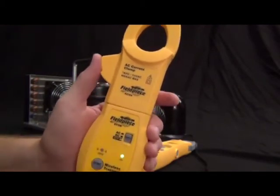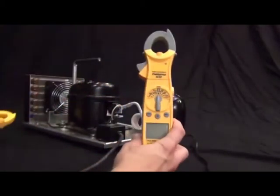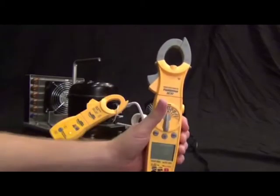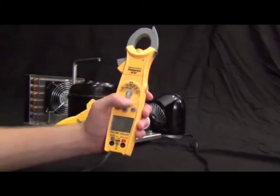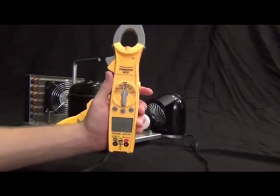If you need to measure a blower motor, the blower is often in a compartment where you can't get accurate amp draws unless the meter is actually at the blower. With this setup, you can close the door, send the reading outside, and read it from there. And that is the SC57.